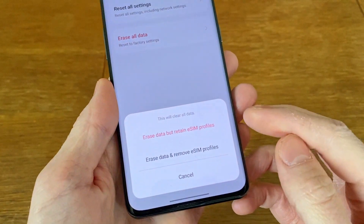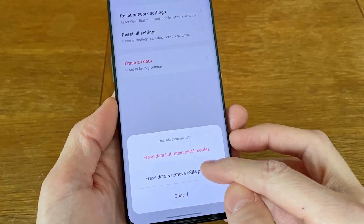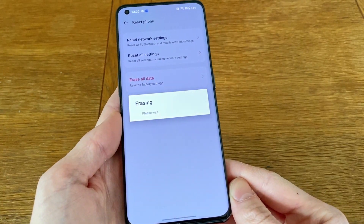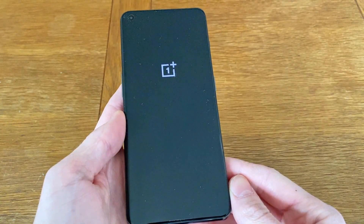If you're selling or getting rid of the phone, it is recommended to choose the option to erase and remove eSIM profiles. However, if you're keeping the phone and want to keep using it, you can instead pick the alternative in red to not have to set up the eSIM settings again once the phone has completed the factory reset.